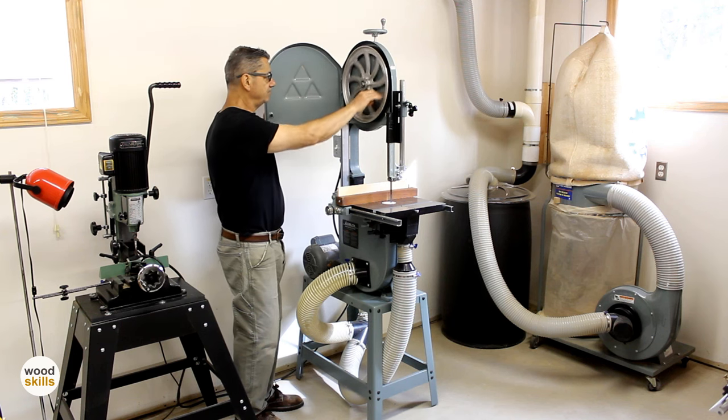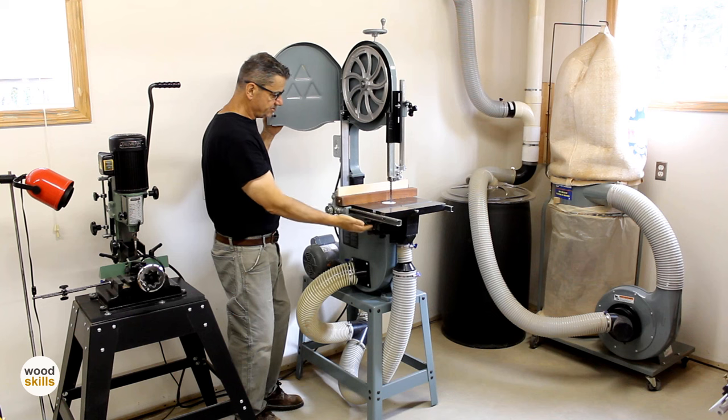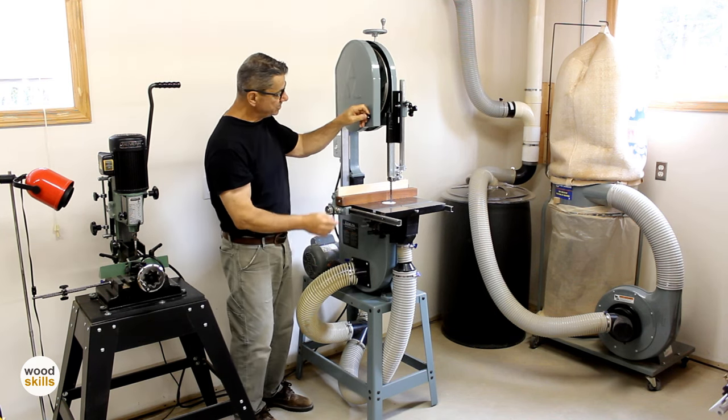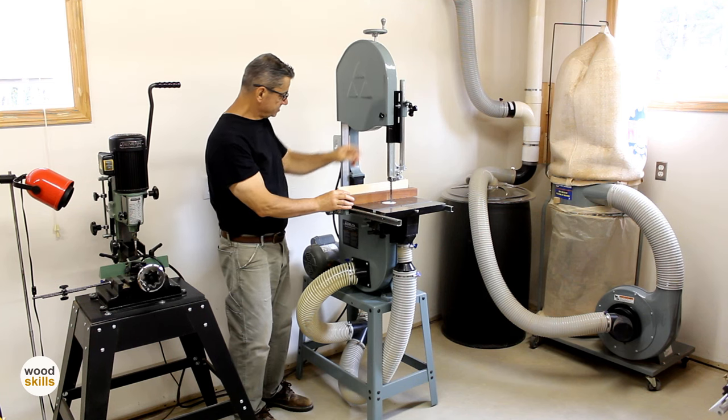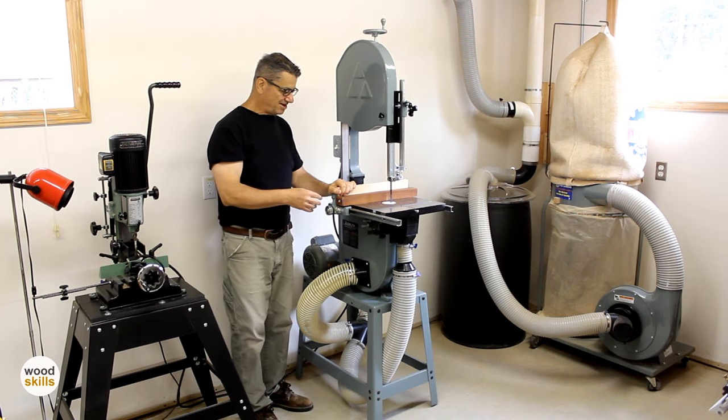The bearings are pretty good. No problems with the bearings, nothing's ever broken on it. There are a lot of cast components — the trunnions — and I've never had problems with any components breaking. I've used it extensively. So we'll talk about the newer saw now.